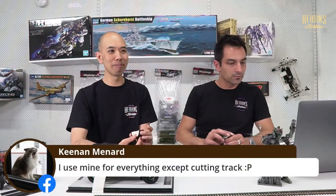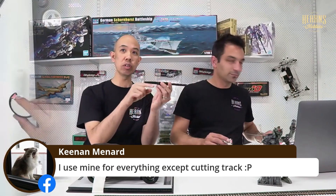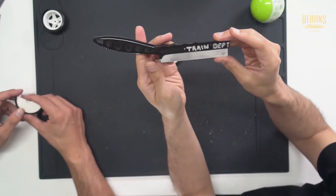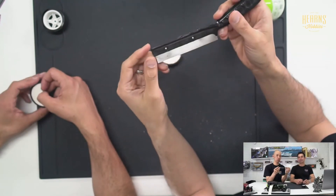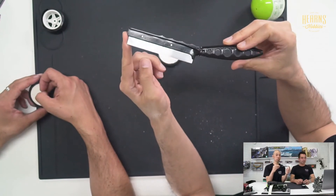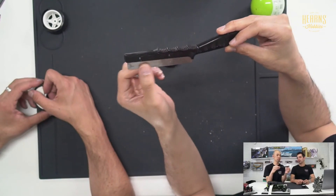We had a comment from Kenan saying they really liked how we were using the Atlas knife to cut those. You recognise that? Yeah, that's a classic knife. It has 'train department' written on it because we borrowed it from Marlon - though actually this is John's knife, and we need to thank John for letting us use it. This design has been around a long time and they're still for sale - they work really well, originally designed for cutting railway track.